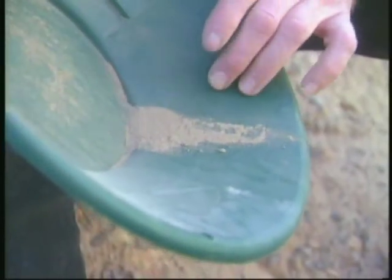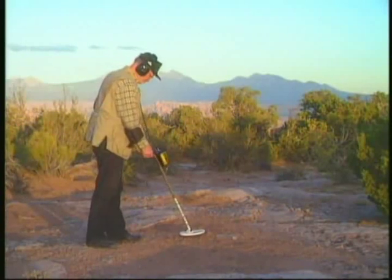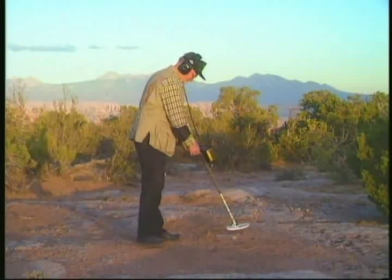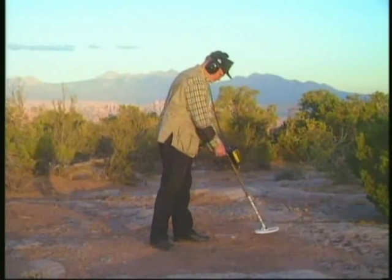It's only in this manner that you can be successful in using a metal detector to discover precious metal nuggets and ores. Furthermore, when you're hunting with a metal detector, you should always wear headphones no matter what your target. You'll hear all sounds more clearly and even hear more of them.